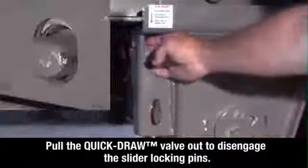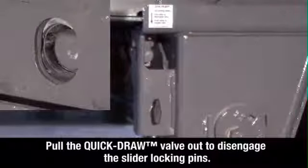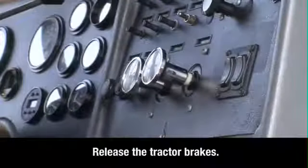Pull the quick draw valve out to disengage the slider locking pins. Return to the cab and release the tractor brakes.